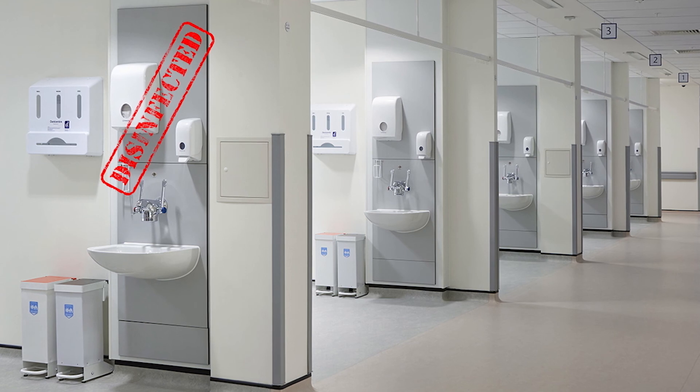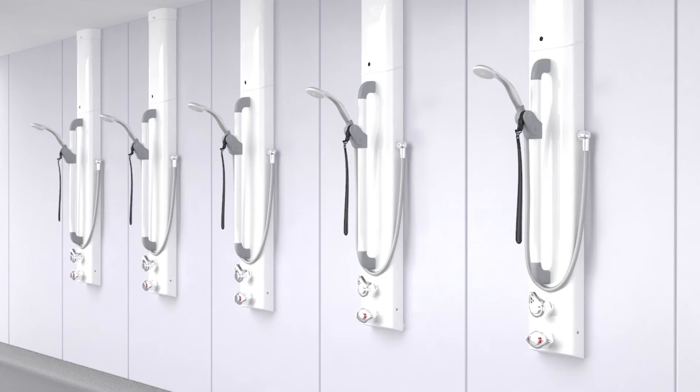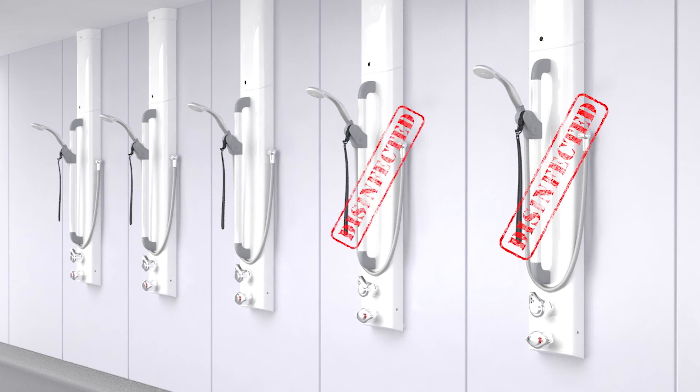Retrograde contamination of water systems is inevitable, but this patented invention from Horn is a quick and simple, yet major step forward in effectively managing that risk.